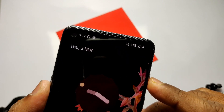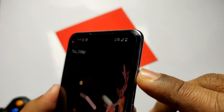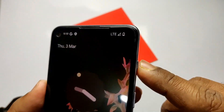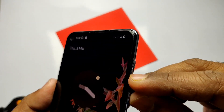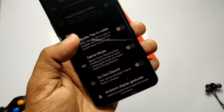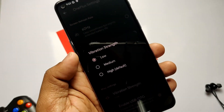In this ROM, they fixed the alert slider bug — now the alert slider is working, but it's still in an inverted position compared to OxygenOS. At the top position the slider is in default mode, at the middle position it is in DND mode, and at the bottom it is in vibration mode — exactly opposite to OxygenOS. In this build the developer has also improved vibration bugs and added vibration strength profiles: low, medium, and high. You can find this setting under OnePlus Settings.